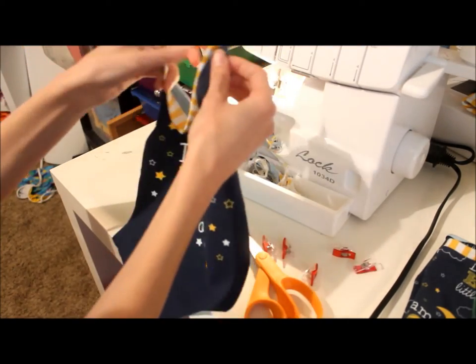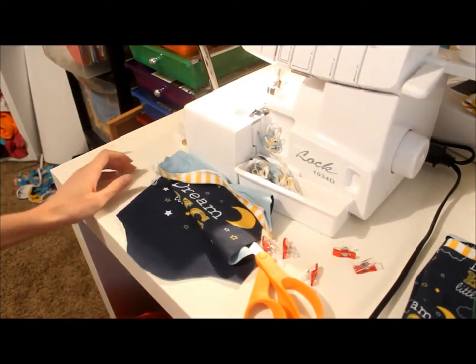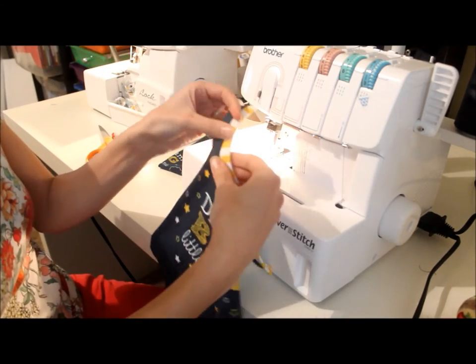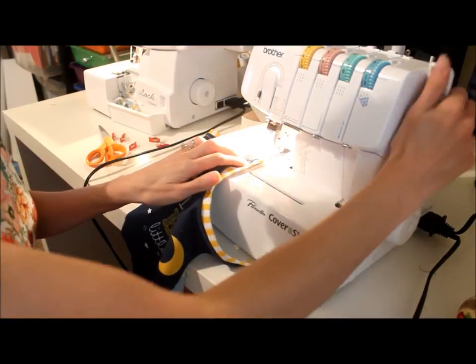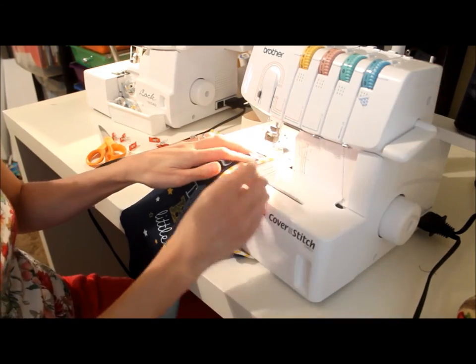There's our neckline and next we're going to get ready to top stitch it. We're just going to be sewing this seam allowance to the front of the bodysuit. I'm using my cover stitch machine but you could also use your regular sewing machine. So I'm just going to sew right along the edge.